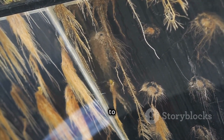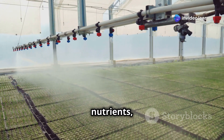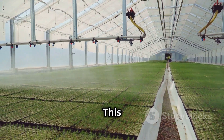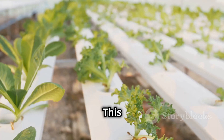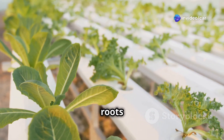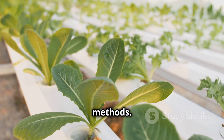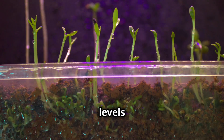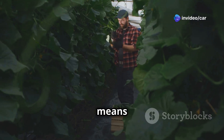A pump sprays the roots with water and nutrients at regular intervals to keep them moist and nourished. This method allows the roots to absorb more oxygen — the exposure to air means the roots can take in more oxygen compared to traditional soil-based methods. More oxygen means faster growth and healthier plants, as the increased oxygen levels boost the plant's metabolism, leading to quicker and more robust development.